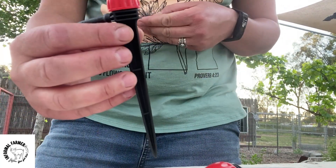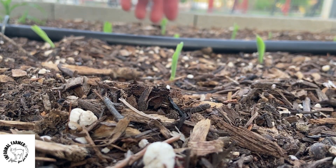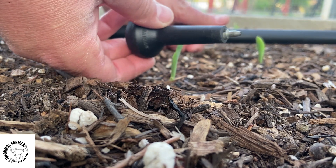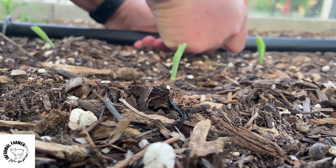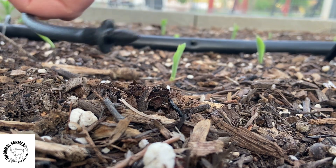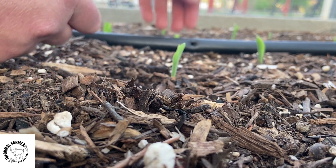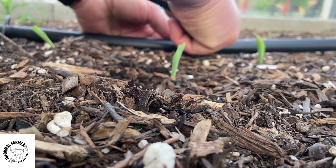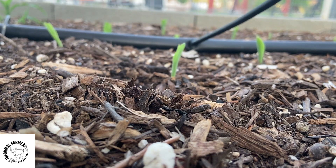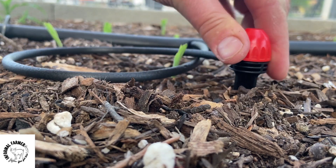Voila — we've got the barbed coupling on one end and the emitter on the other. The next step is to attach that micro tubing and the barbed coupling to your main irrigation hose. Here we're using the punching tool to punch a hole in the main irrigation hose — that is a half inch irrigation hose. Then we're going to take the end with the barbed coupling and just push it in through the hole. Now that that's attached, the water that flows through the main irrigation hose will go through the micro tubing and out of the spray emitter to water the plants.